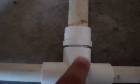So one T is all slip, and the other is two slip, one thread. And then some more PVC pipe, a half inch coupling, and a male to female adapter — it's female to male, and the male is threaded, and it just screws in.